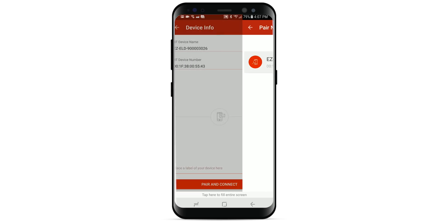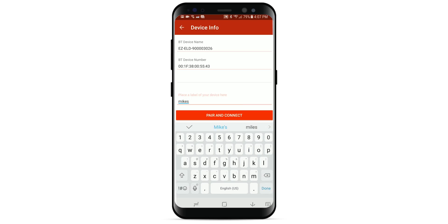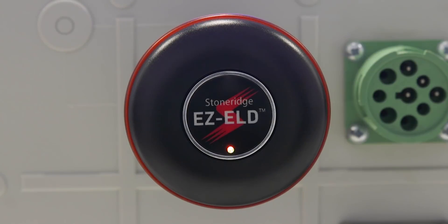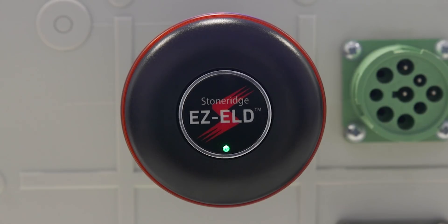You will now be prompted to name the EZ-ELD. This will allow you to easily recognize this EZ-ELD in the future. Now tap Pair and Connect. You will then be prompted to press the EZ-ELD Bluetooth control button on the device once. If you have completed these steps correctly, the light on your EZ-ELD will turn green for about 40 seconds.